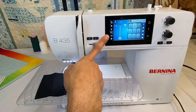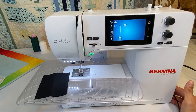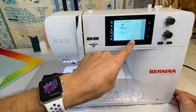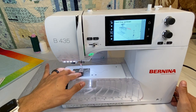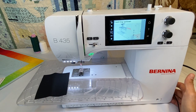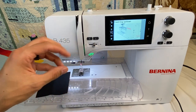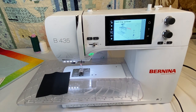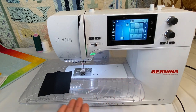The screen also shows whether our feed dogs are up. To lower them for free motion quilting, there's a button on the side. Clicking it shows a little video — you push it all the way in until it's stuck, which lowers the feed dogs. To re-engage them, click the button again so it pops out. The feed dogs won't pop back up immediately — turn the handwheel a little bit, or start sewing, and the feed dogs will pop right back up.